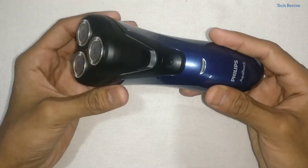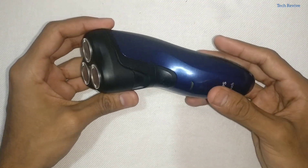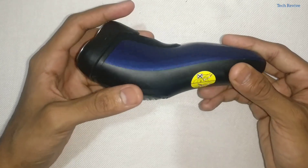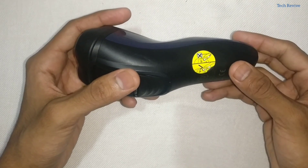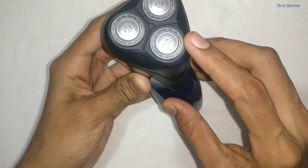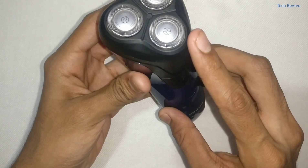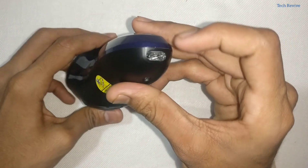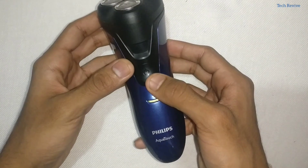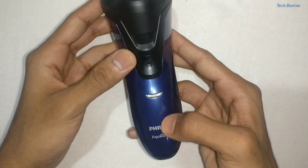Let's first look at the Philips AT620. As you can see, this is the shaver and it is 100% waterproof — it works as a shaver as well as a trimmer. Looking at the physical body, it is made out of plastic but the build quality is great. Over the top we get 3 close-cut blades that glide smoothly on the skin, providing a close and comfortable shave.